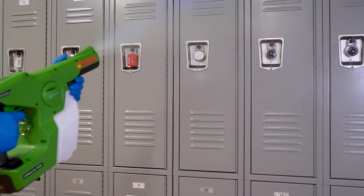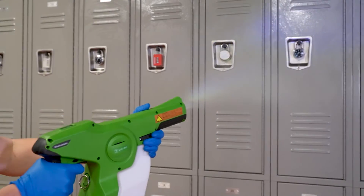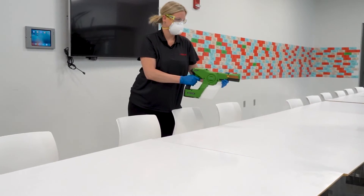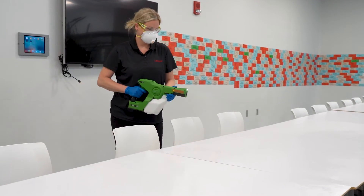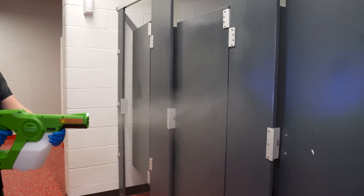Apply the disinfectant solution using slow sweeping motions across the surfaces and allow the spray to overlap when moving to the next section. Follow a continuous path through the room at a smooth pace, moving backward toward the door, spraying away from your body and not walking into the spray.